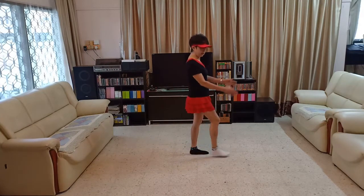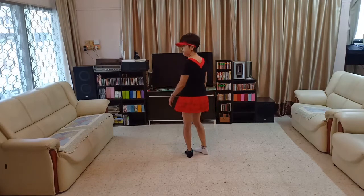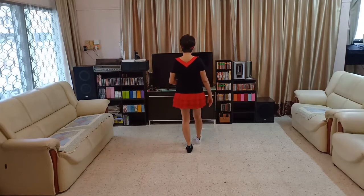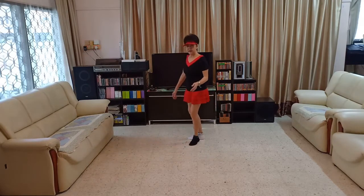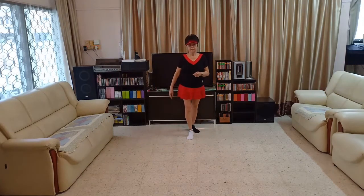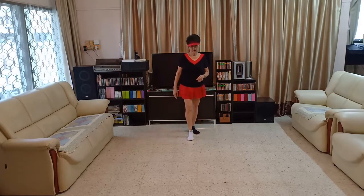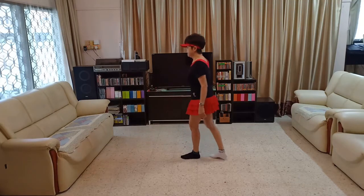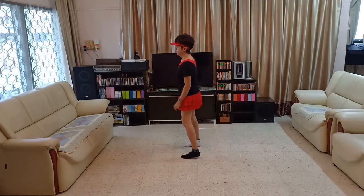That's the end, and you start. Walk 2. Okay, we go through again from Section 1: 1, 2, 3, 4, 5 and 6, 7, 8. Section 2: 1, 2, 3, 4. Quarter turn. 5 and 6, 7, 8.